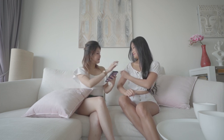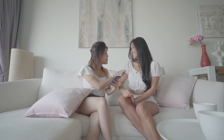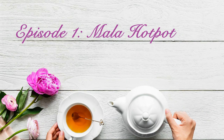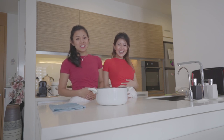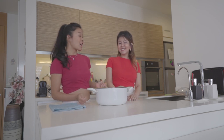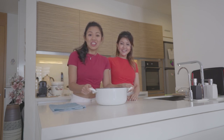Hey darling, touch this — quite smooth! The way to a man's heart is through his tummy, so today's episode we're gonna be cooking. Mother hot pot is in trend, so today we're gonna do that. That's awesome!